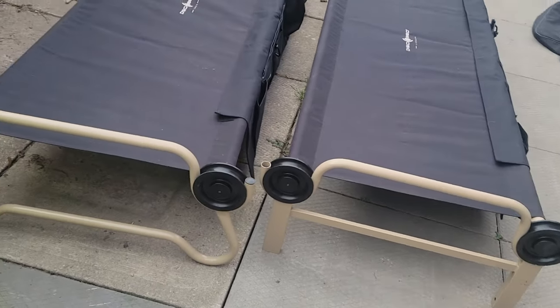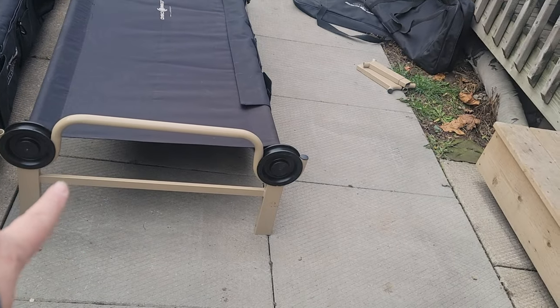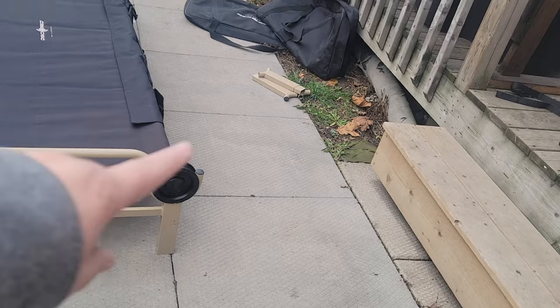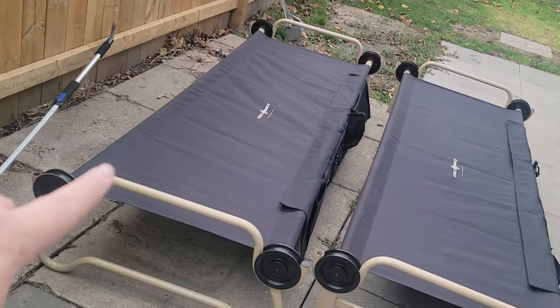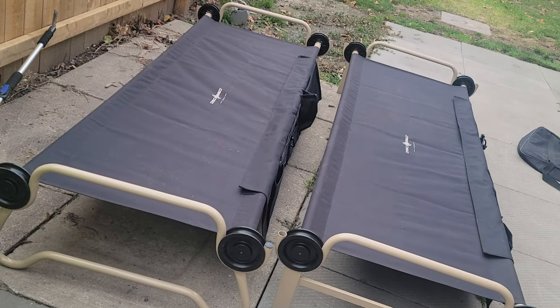I'm going to put one of the cots in so you can see what it looks like if you're thinking of using these cots for just a single person in your van. You can tell which one is the top bunk and which is the bottom bunk — this one is the top bunk because it has the feet that go into the extensions to sit on top. So I'm going to put the bottom bunk in first.